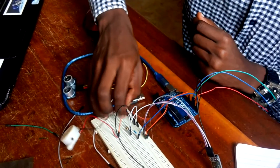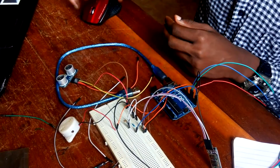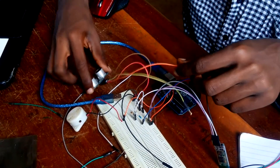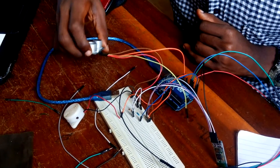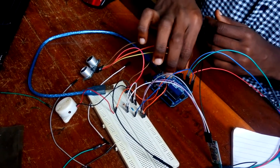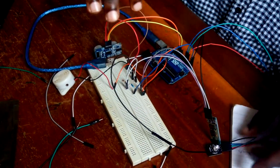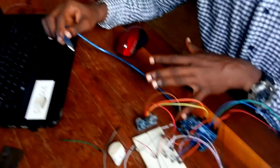My ground also goes to the ground. From the code that I've already done on my Arduino, my trigger pin of this ultrasonic has to go to pin 12. And my echo pin has to go on pin 11. Now my ultrasonic is connected, my buzzer is connected, RGB is connected, and everything is connected. I have to then upload the code onto the Arduino Uno.